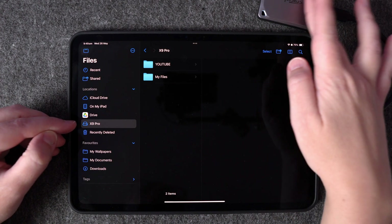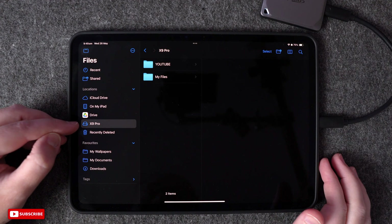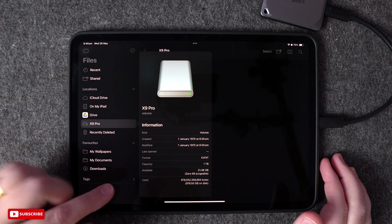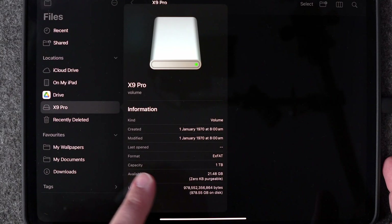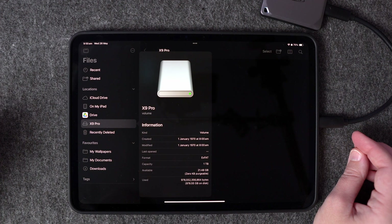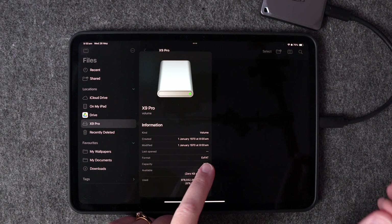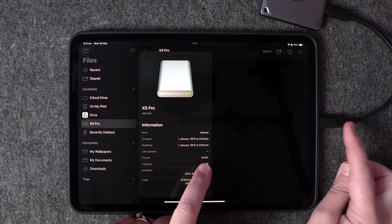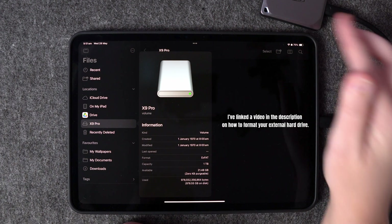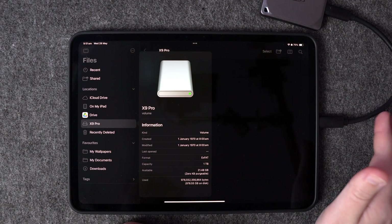Before we get started, check what format your hard drive is in, because if it's not in the correct format you may have trouble reading or writing to it. Press and hold on the hard drive name and select Get Info. Look for the format field — this one is exFAT. exFAT is the best option because it works with iPads, Macs, Windows PCs and even Android devices. If your hard drive shows a different format, you'll want to reformat it using a computer. Note that formatting will delete everything on the drive, so back up any existing files first.